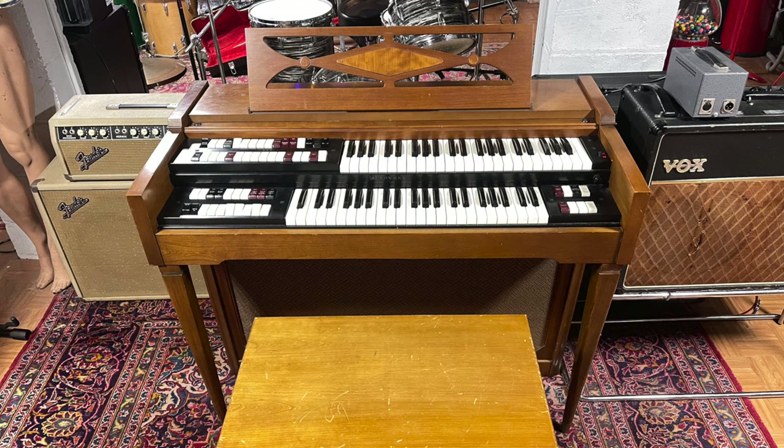Right here behind me is the DSO-1 organ — the same model that was used by the Beatles for 'Lucy in the Sky with Diamonds' and other songs. They used it all the way up until the Let It Be years. If you look at the new film Get Back, you'll see the back of the lorry in the film.